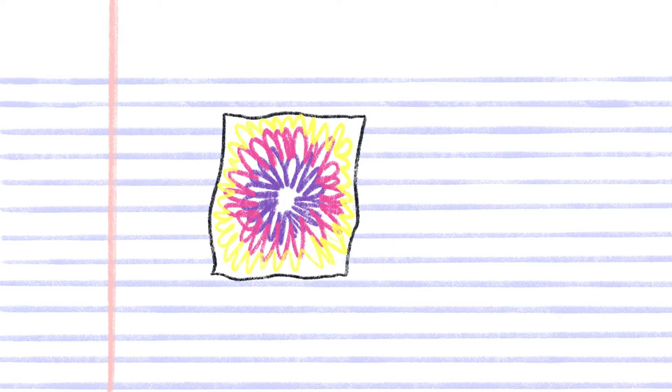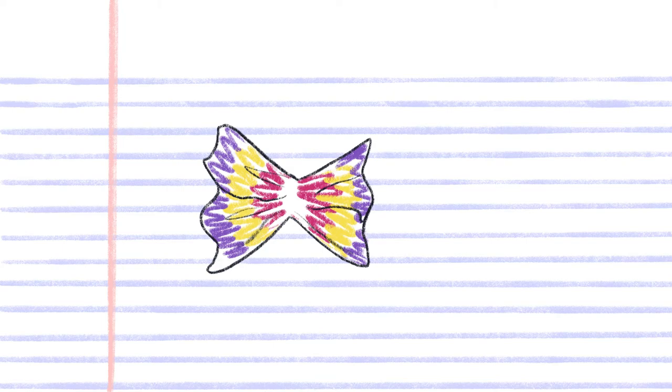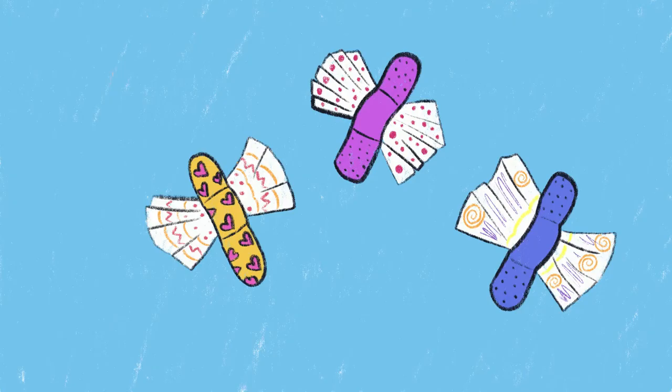Open your band-aids and set them aside. Next, pinch the Kleenex together — these will be your butterfly wings. Attach the Kleenex butterfly wing to the paper with the band-aid you have ready.